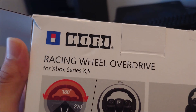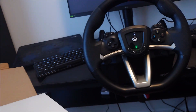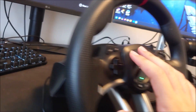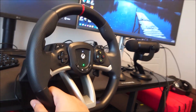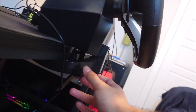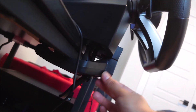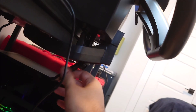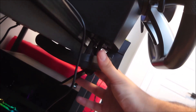It's made by a Japanese company called Hori. It's plugged into my computer right now, all set up. The first step you're going to want to do is clamp this to your desk. It comes in three pieces: the wheel, a plastic clamp underneath, and then a metal screw with an adjustable handle that you can twist left or right to tighten or loosen.